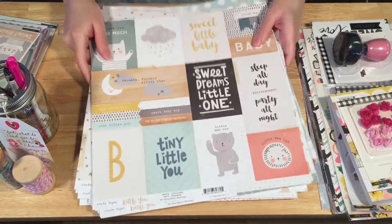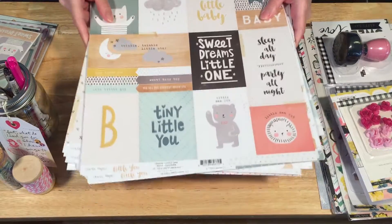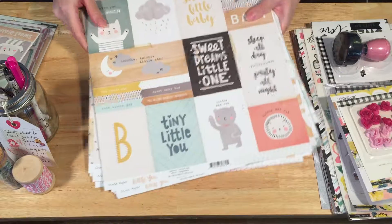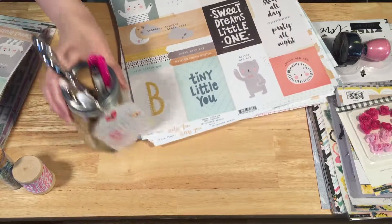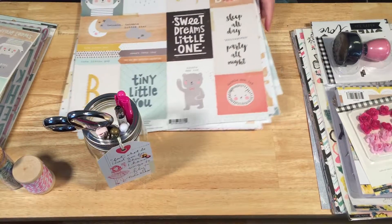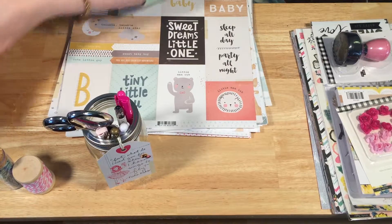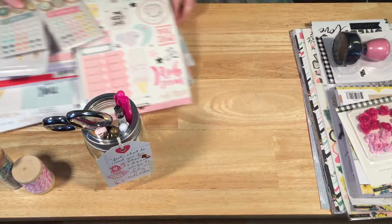That is the Little You collection, which I'm super excited to get started on — I have some really cool ideas. And then I'm going to share with you the next collection I got from Crate Paper.